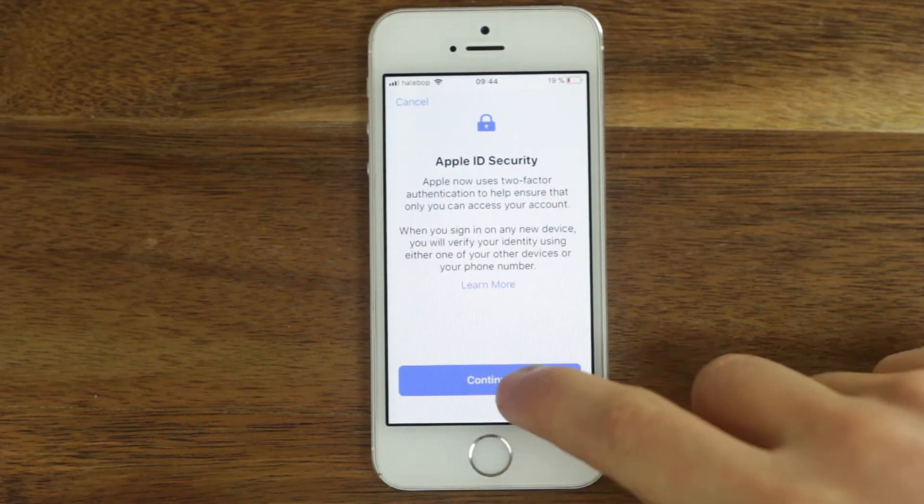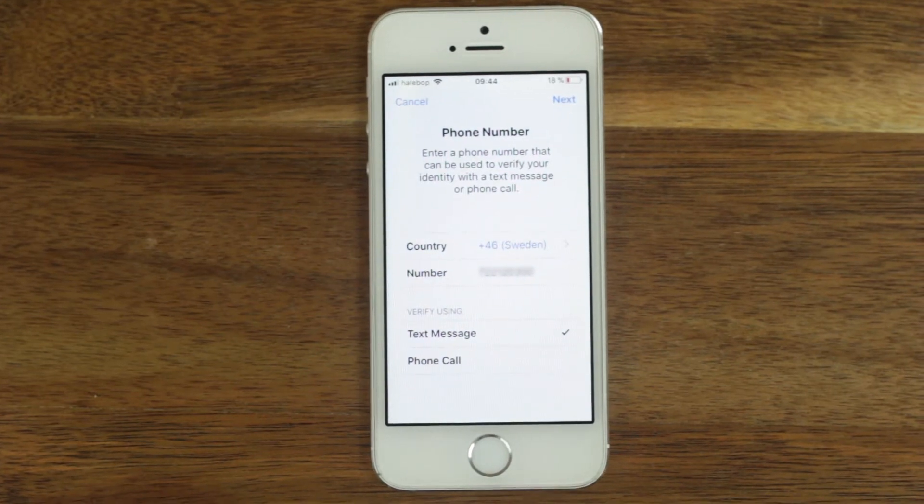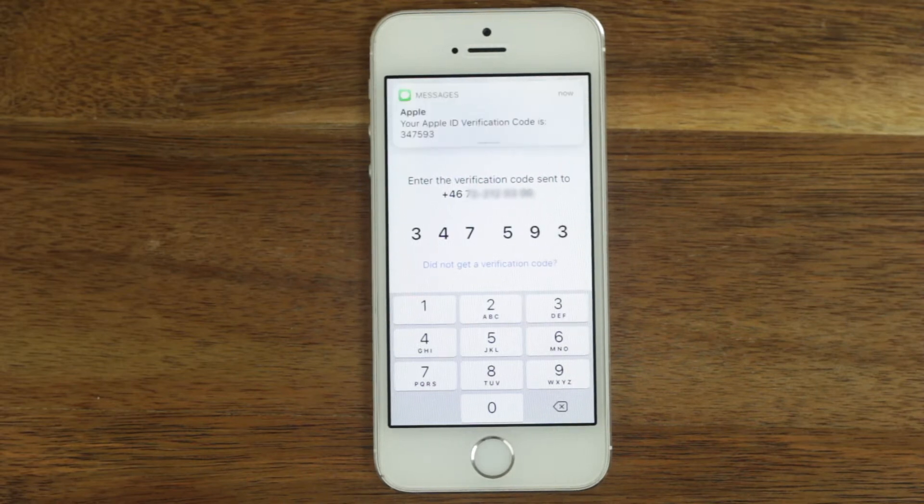Click continue. Choose a phone number that you are going to be verified with and click next. You'll receive a verification message. Enter the code that you get.